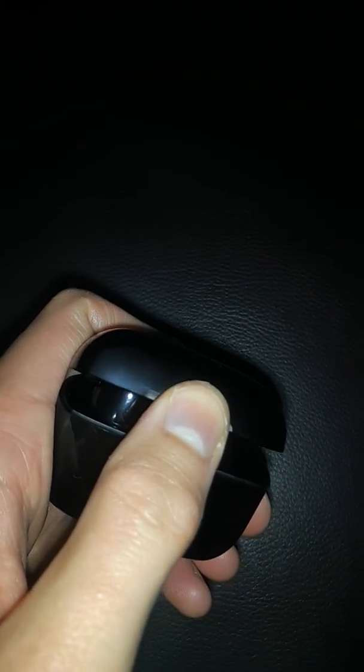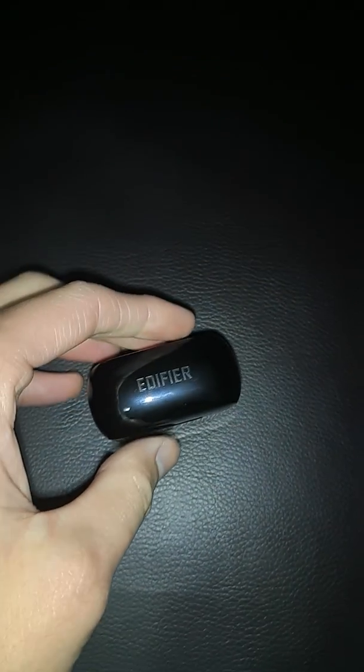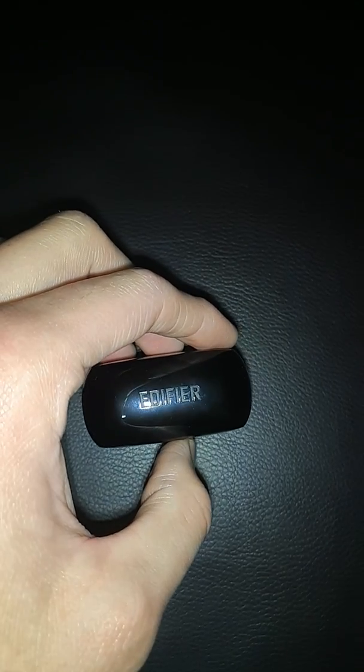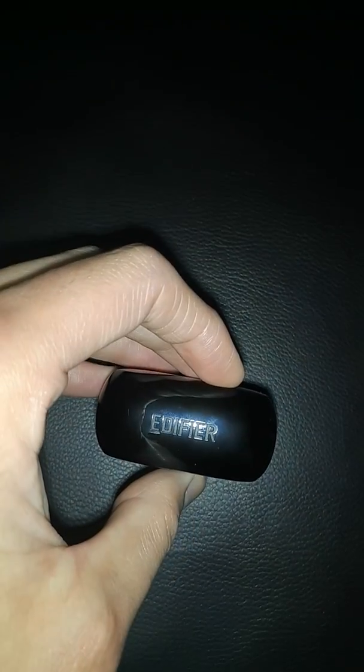I believe these are the TWS1s — the Earjoy ones that were announced at CES 2019. The TWS5 has already been announced and has a higher sensitivity of around 102 decibels. That's not quite up my alley because to me it sounds like they get louder but there's more potential for clipping, and I've always had better experiences with lower sensitivity ones anyway.